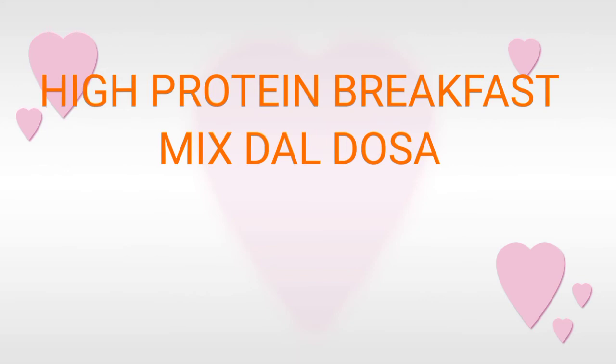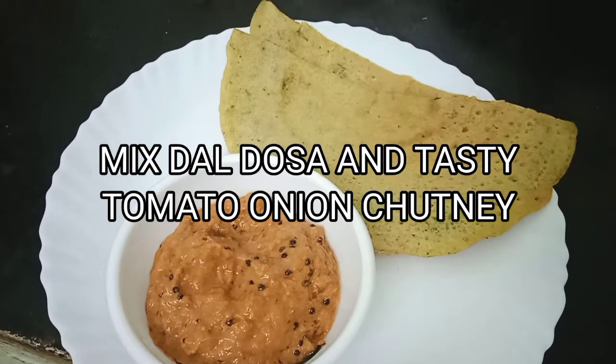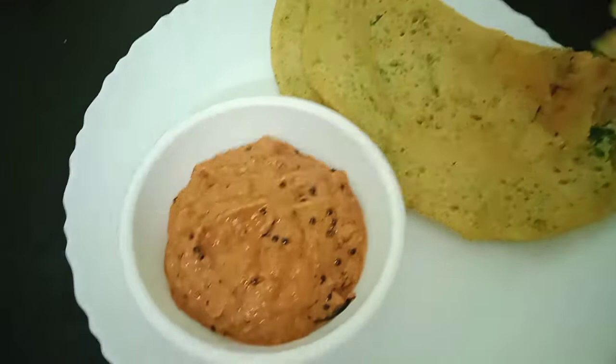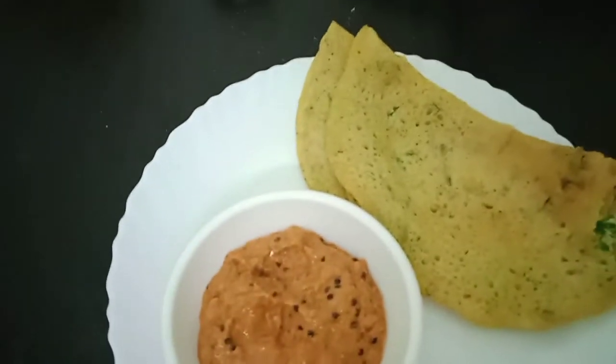Hello friends, how are you all? Welcome back to my channel. Today we're going to make a very healthy breakfast — mixed dal dosa and a very tasty chutney with it.